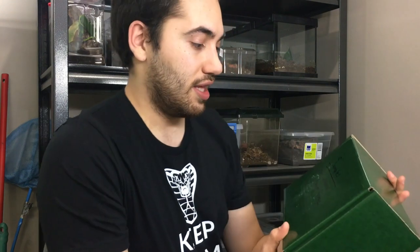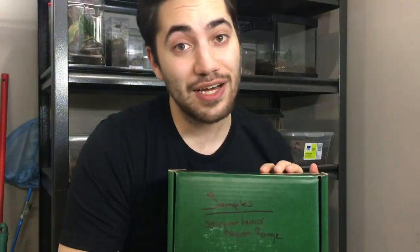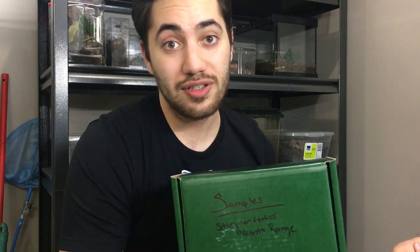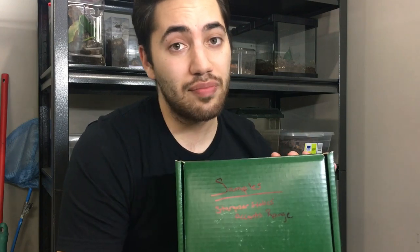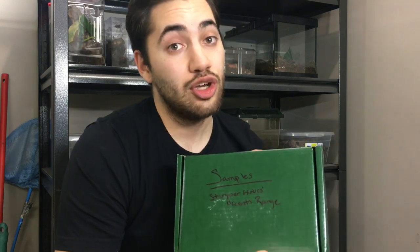In the next video, we're going to be going through the samples of Stargazer Exotics' Accent Range. I hope you guys are as excited as I am, because this is something I'm particularly excited about. I love bioactive enclosures, as most of you know, and these types of products are hard to come by — and they're one of Stargazer Exotics' specialties. Follow the link at the end of this video and you'll be led to the next video, which will go over these products.